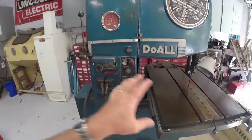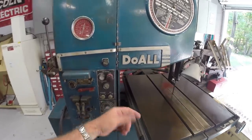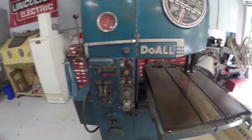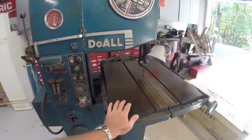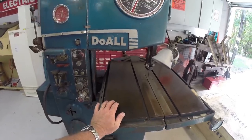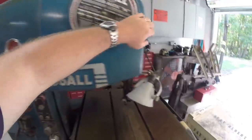This machine also has a built-in air compressor for cooling and help cleaning the chips off. It also has a built-in hydraulic feed — this table will hydraulically feed back and forth to cut like a big block of material.